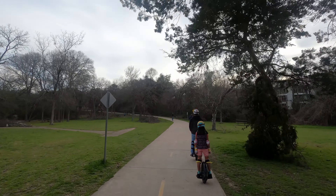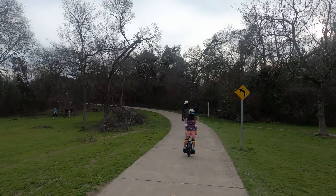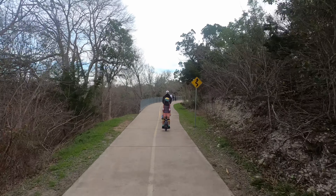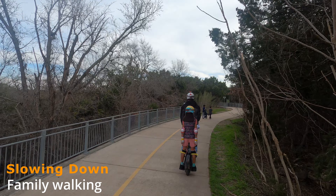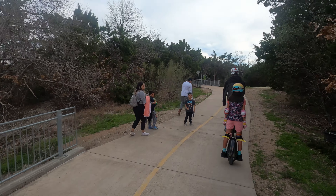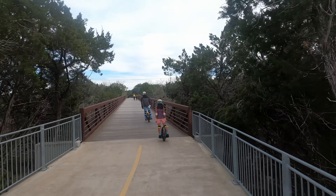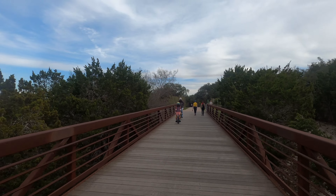There is actually a one-wheel rider right there — that's a version of an electric skateboard called a OneWheel. We have been riding with our local club here in Austin, the one-wheel club, having a great time on their events. We are slowing down for a family walking. There's actually a local one-wheel club here in Austin that we enjoy riding with — they go at our speeds.